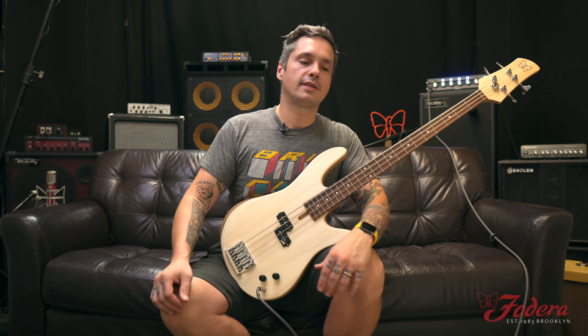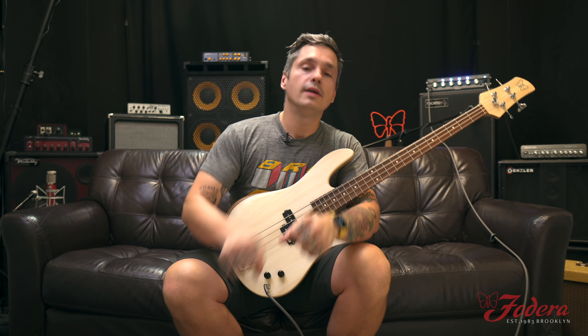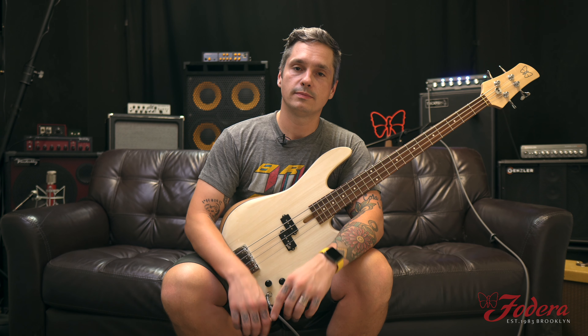We'll take this time to thank you for checking out our video and supporting Fodera Guitars. Mike Bendy signing off from Brooklyn headquarters. Please follow us on Instagram, Facebook, and check out Fodera.com for all the latest Fodera news. We love you so much. We'll see you next time. Stay cool. Bye-bye!